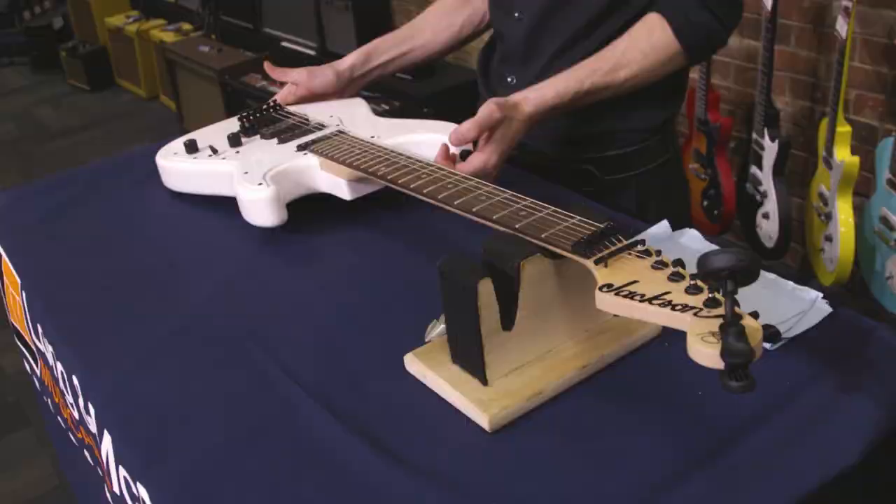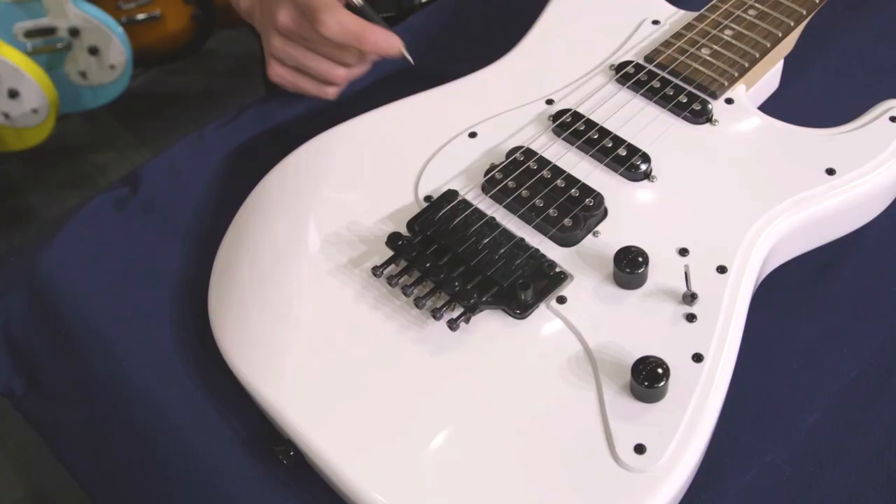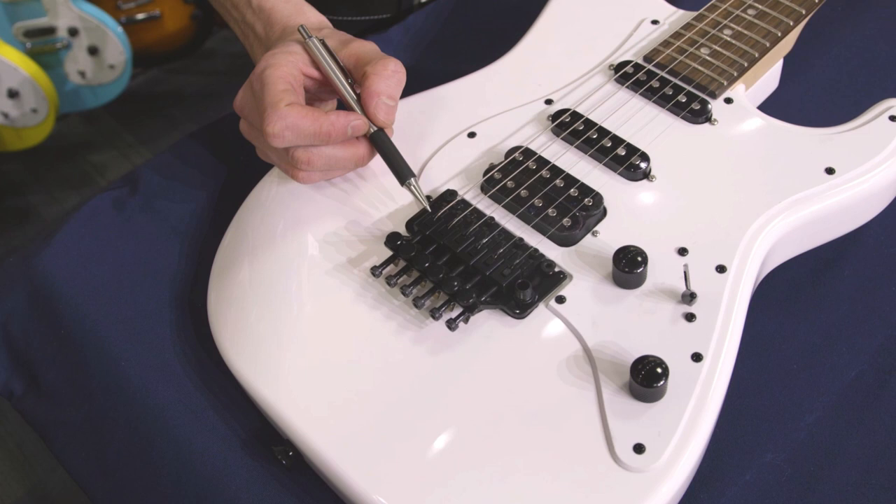Before we get started, it's important to understand a little bit about how a locking trem works and why it's designed the way it is. The whole idea here is maximum tuning stability by eliminating as many variables as we can from the string itself. So instead of relying on a traditional ball end to anchor the string at the bridge, it's actually just clamped in place. Each one of the saddles is a little vise that actually locks the string into place at the bridge, so there's nothing going on behind the scenes that can shift around or change position on you. It makes the tuning a lot more stable.